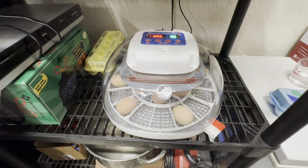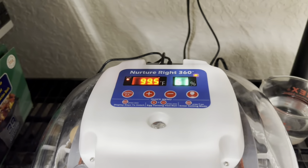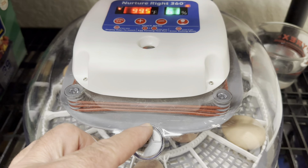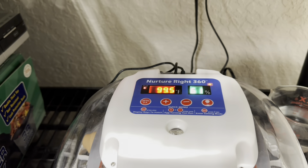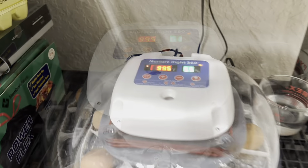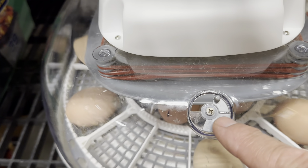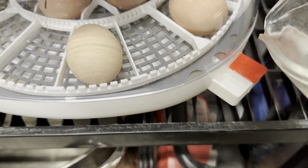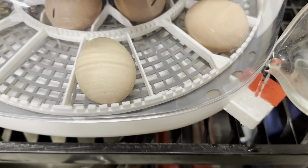About 12 hours in, the humidity is a little high at 61 percent, so I'm going to open up the vent a little more to bring it down to between 48 and 55. Temperature is at 99.5°F — that's fine. By day two we've got the humidity about right at 55 percent with the vent over halfway open. I need to add a little water, and I've found I have to add water about every other day, so you need to keep a close eye on the water.